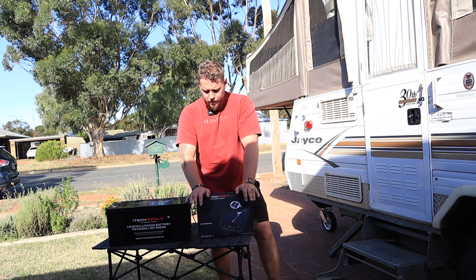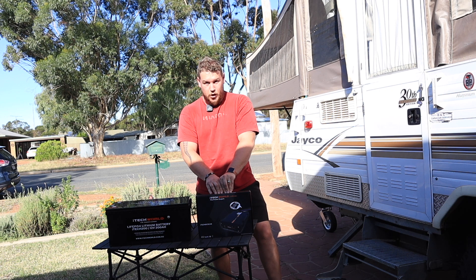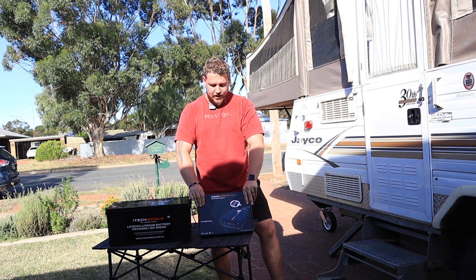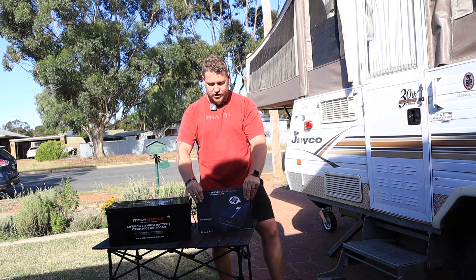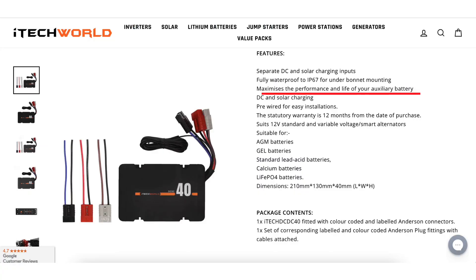If you guys are interested in 12-volt systems, you know that to get the most out of your battery, you need to keep it topped up — fully charged as much as possible. A DC-DC charger works just like a 240-volt battery charger in that it charges your battery the way it needs to be charged. This thing will prolong the life of any battery — doesn't matter if it's lead-acid, AGM, lithium, whatever. Any sort of DC-DC charger will help that battery.